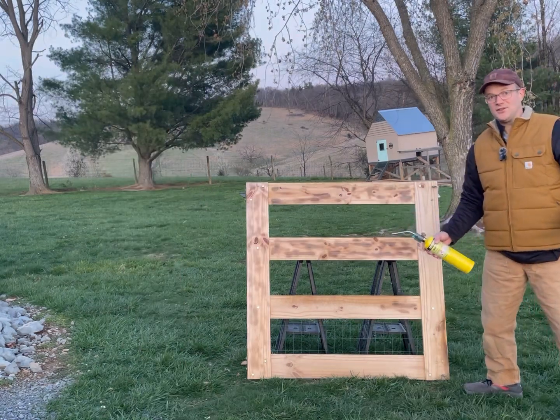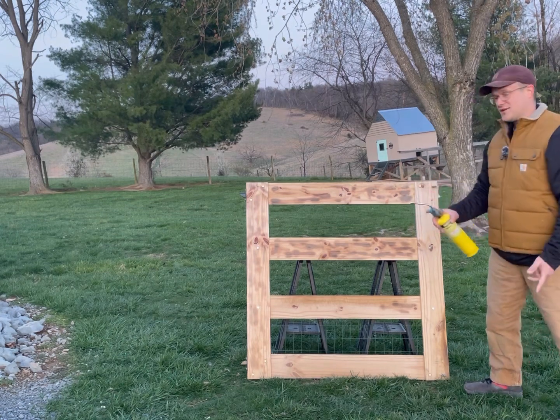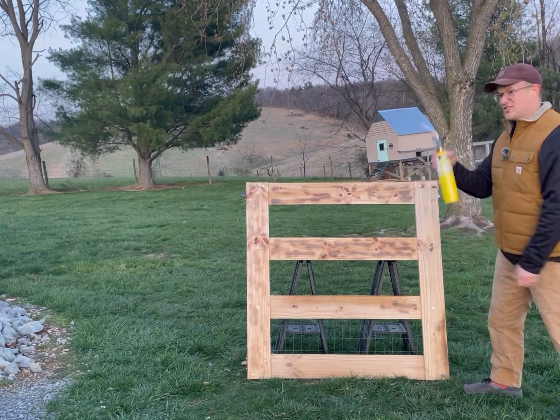If you want a rustic look to your gate, before you stain it, take a torch and just kind of run over it to give it a little bit of a rustic burnt look. Check this out.